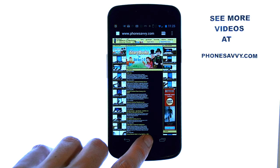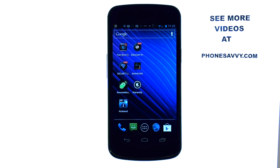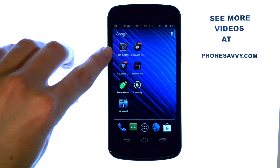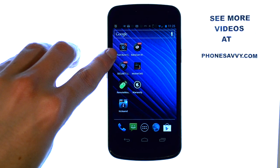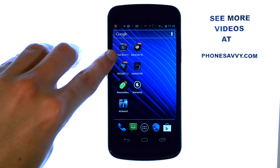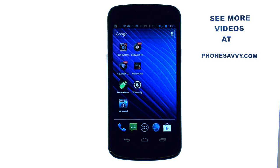The application I will be reviewing today is called Fast Burst Camera. It's an application I recently found on the Play Store on my Samsung Nexus, and it is available for all Android powered devices. Fast Burst Camera will allow you to take multiple photos in a short period of time — it does exactly what the title says.